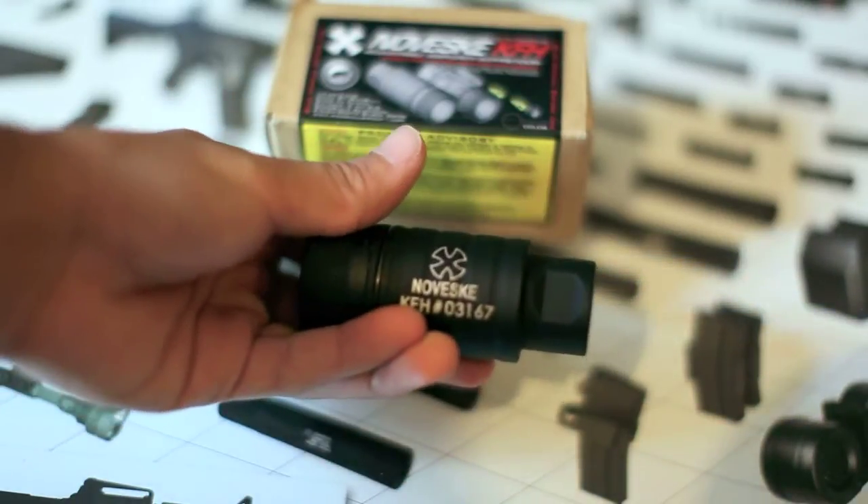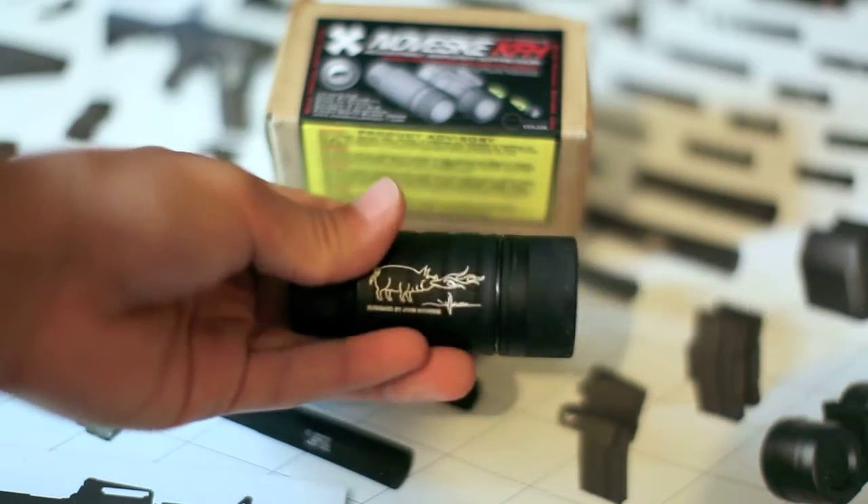And basically we'll take it outside, test it, and show you guys the difference between the amplifier and no amplifier.